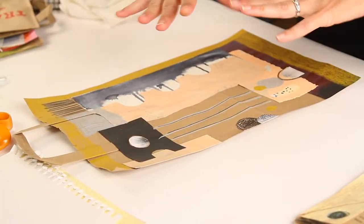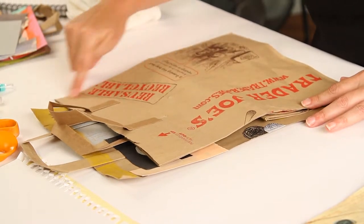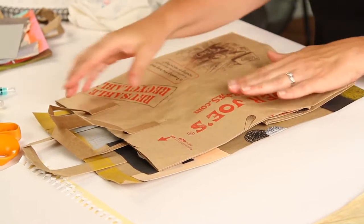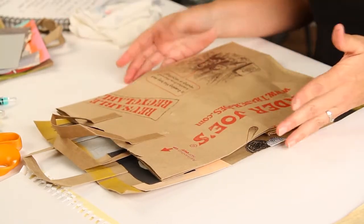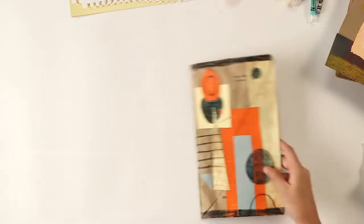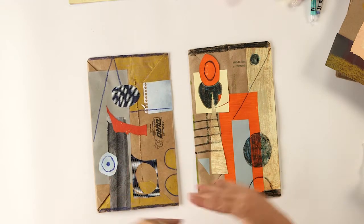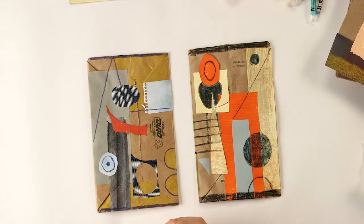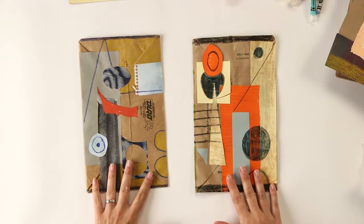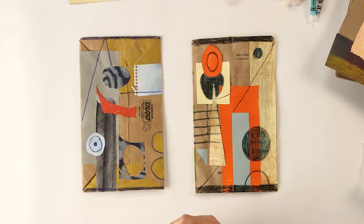Just cut the side of the bag so you have a nice large canvas. I would cut it here, here, and here, then turn it over to make the collage on the side that doesn't have as much writing on it. The way I'm going to demonstrate is on smaller ones made from the bottom of the bag. Motherwell liked to work in a vertical format, so we're going to do that too.